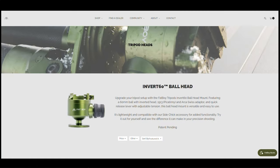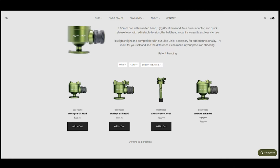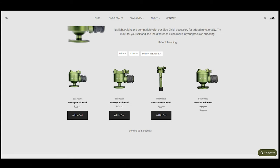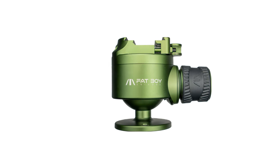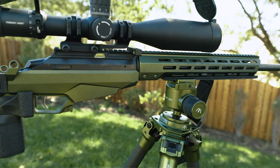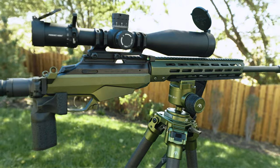On the website there are also three different Invert versions: the Invert 40, 50, and 60. The increasing numbers simply refer to the literal size of the ball head and how much weight it'll hold. The Invert 40 is more ideal for cameras, spotting scopes, and binos. The Invert 50 is for more compact rifle setups, and the Invert 60 is for all the big kid stuff.